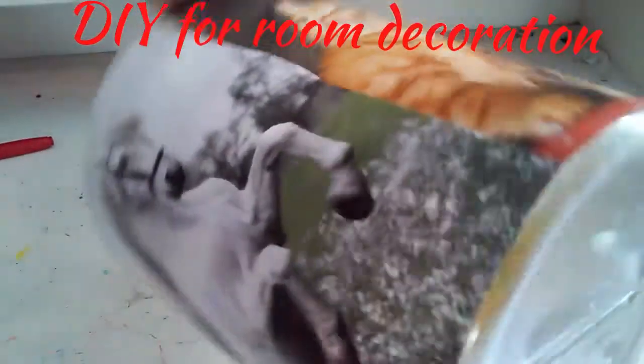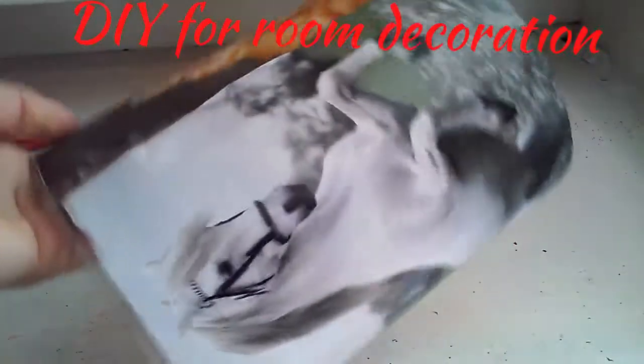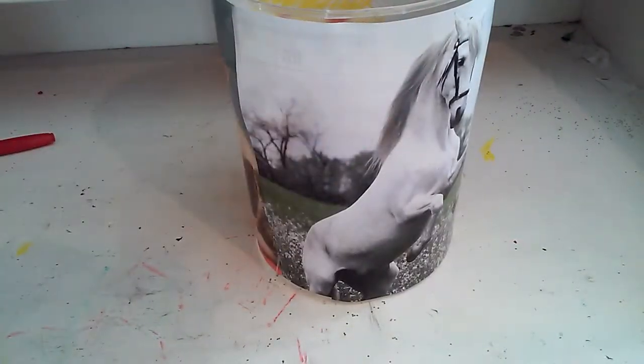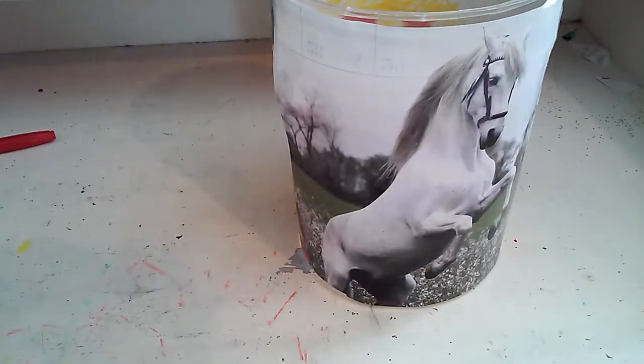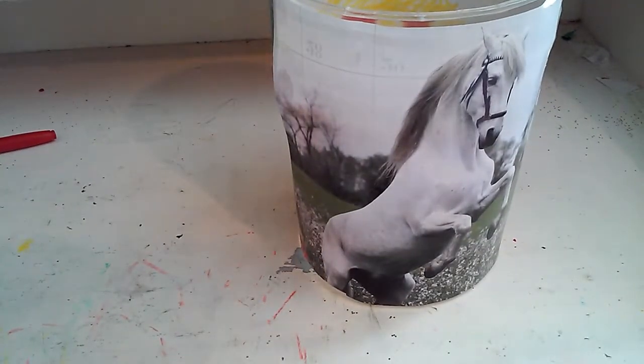Hey guys, welcome to the video. Today I'm going to be showing you how to make a trash can out of a container where it used to be pencils into a trash can for your room. So, let's get into the video.